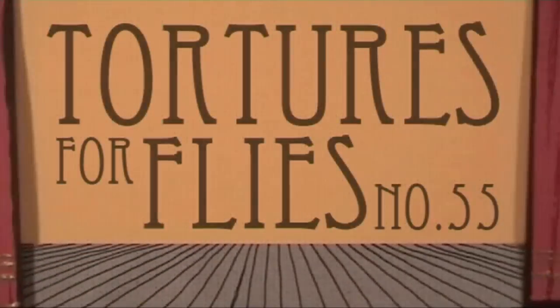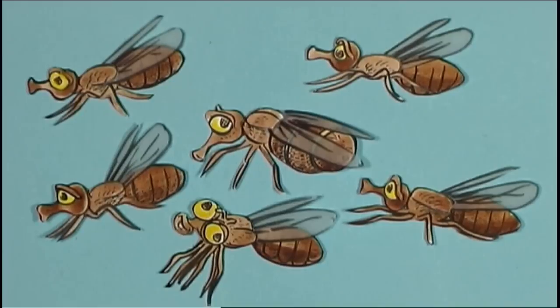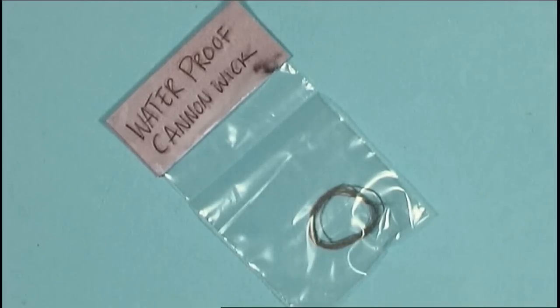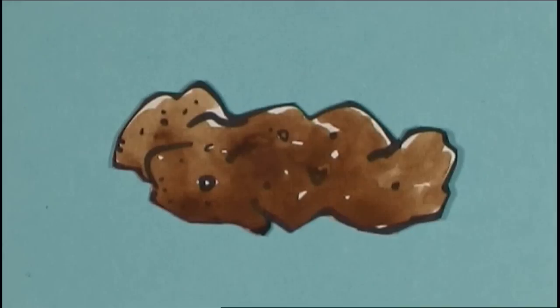Tortures for Flies No. 55. Gather up a bunch of flies, gunpowder from a firecracker, a waterproof cannon wick, superglue, and an old piece of dried-out dog poo.